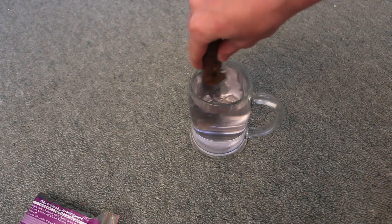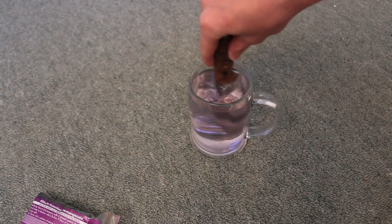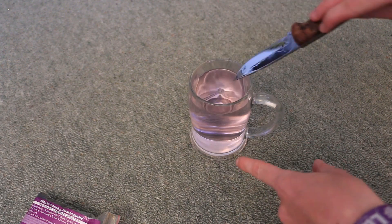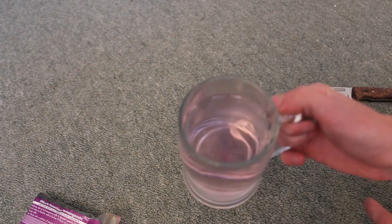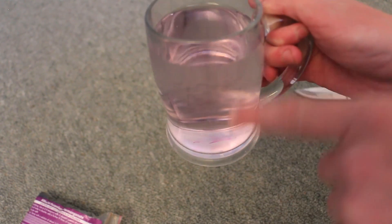Now potassium permanganate is a salt, so if you put too much in it can be harmful. You can see how the potassium permanganate is turning the water a light pinkish color. You can see at the bottom the crystals are dissolving — I want to keep stirring. So theoretically this water should be sterile now. Tastes pretty good to me.